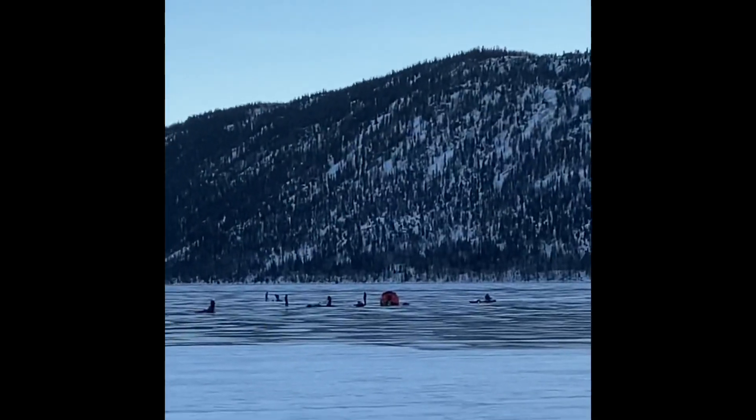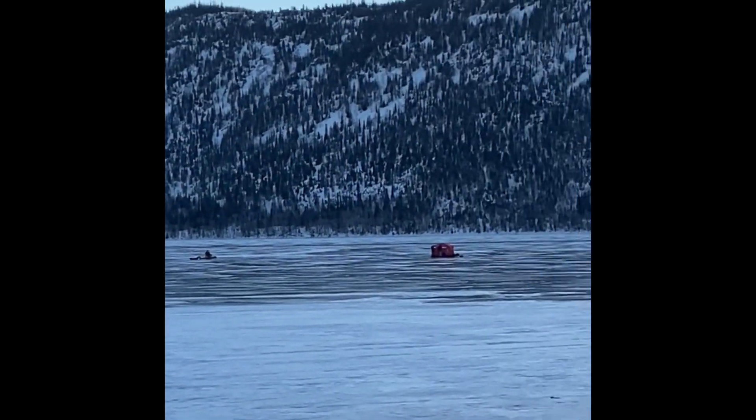We made it to Fish Lake. There's already people out on the ice — ice fishing.